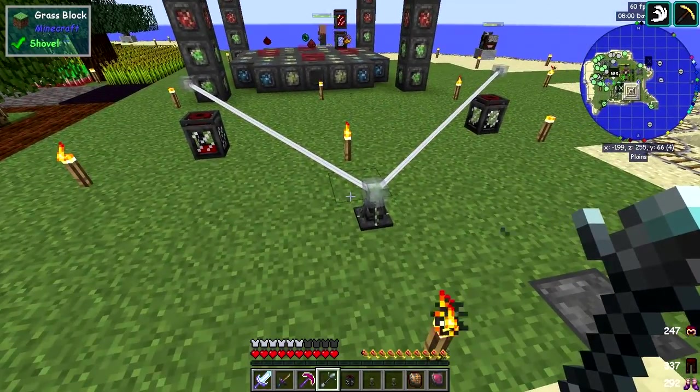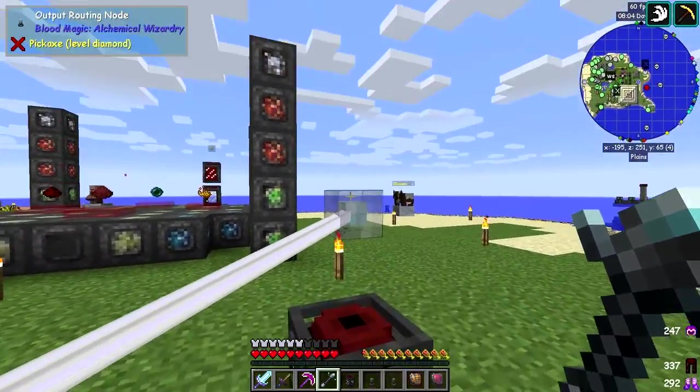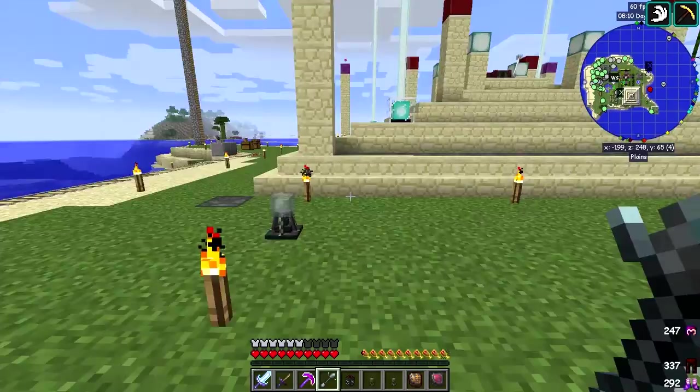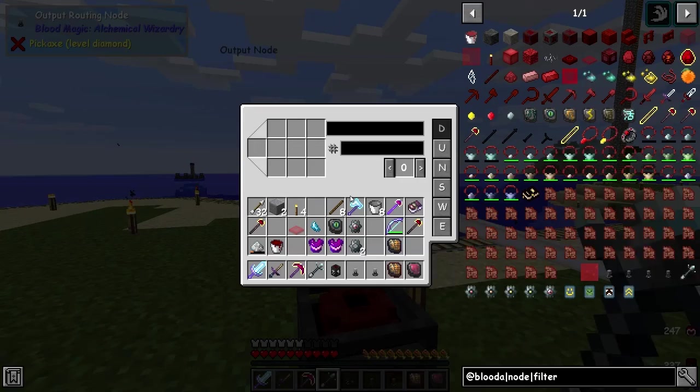You'll notice that no fluid is coming in here. So what you do — and this is really simple; just don't ask me how I didn't figure it out before — you would expect that we need to put in here a filter. We have to put a filter in here.